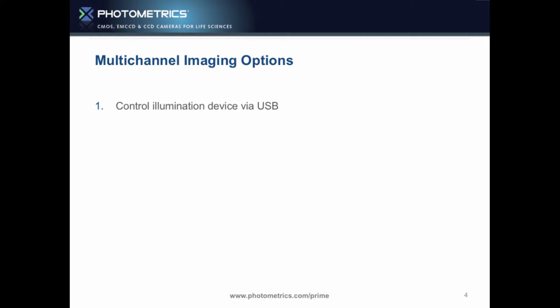If you're going to do multi-channel imaging, you can control an illumination device like an LED, automated microscope, or laser light source. You can control that via USB, RS-232 comms, or triggering devices. What we're going to show you today is illumination control via our multi-trigger out.